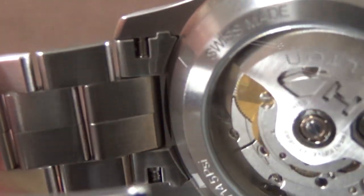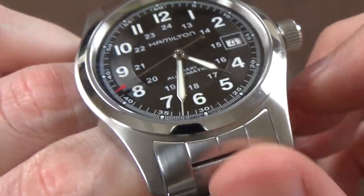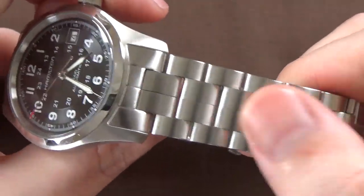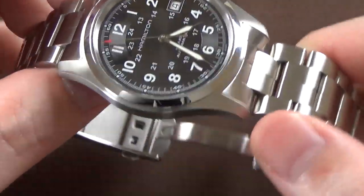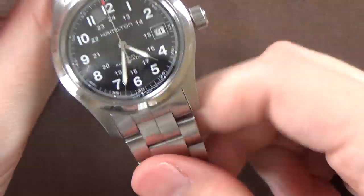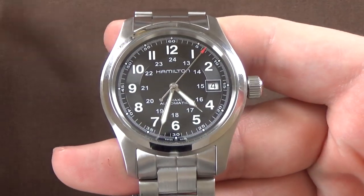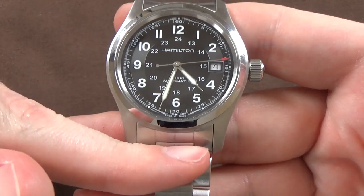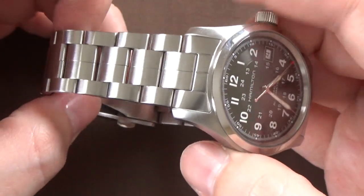Another nice thing is it does have solid end links — very nicely done, very high quality. There's no wiggle or rattle; they work exceptionally well. The links themselves are great, despite the fact that some people won't like the divided center links. Overall, a very, very nice bracelet. If you're going to buy one of these, my suggestion is go ahead and get it on the bracelet, because there are so many good leather strap options available on the aftermarket. This is the only bracelet that's going to give you the perfect fit with the right end links.